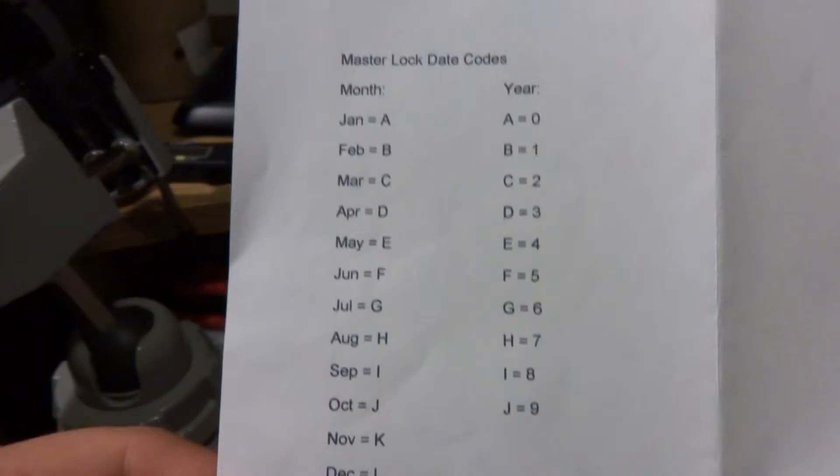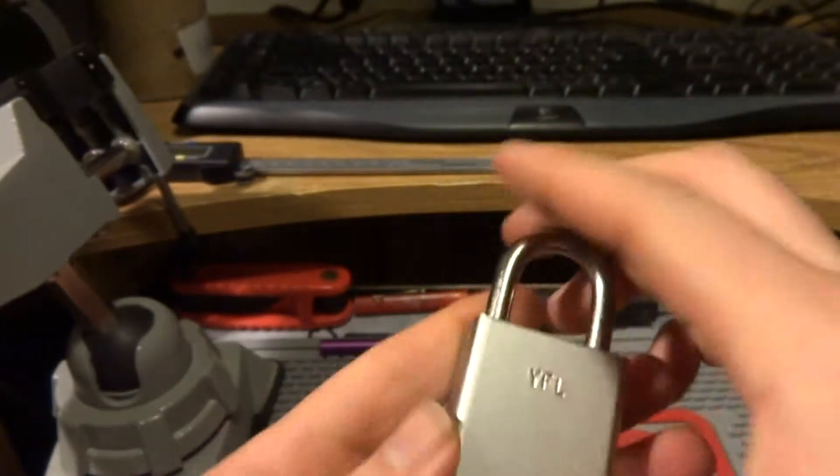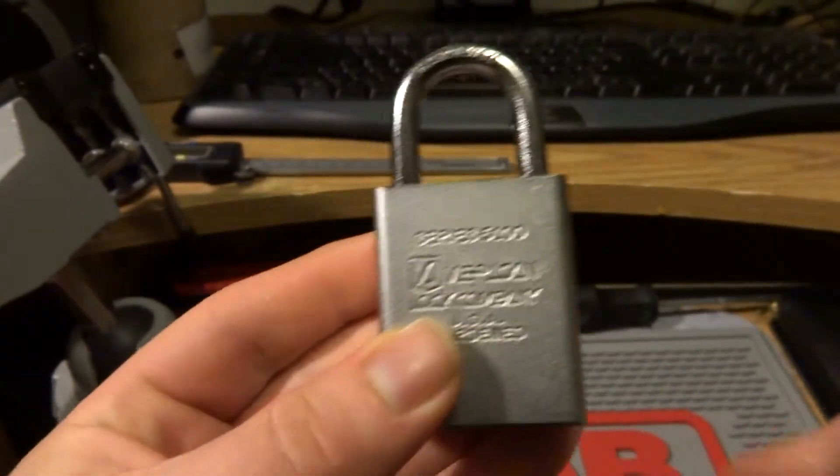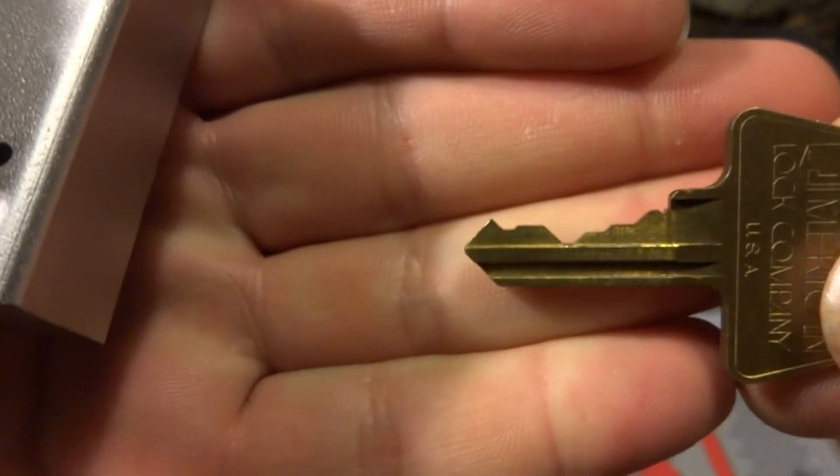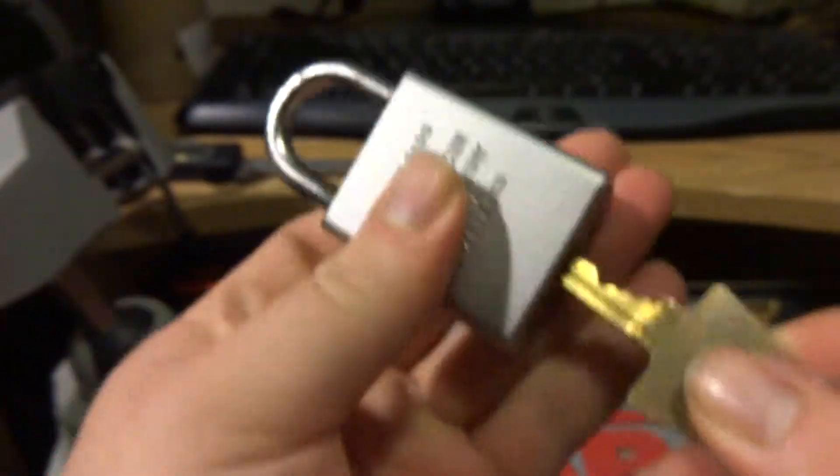Here's the Master Lock date codes if you want to pause that for your information. Here's a quick look at the key bitting. Okay, making sure it works — and it does work perfectly.